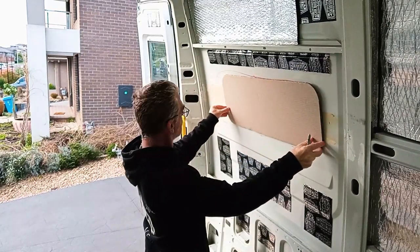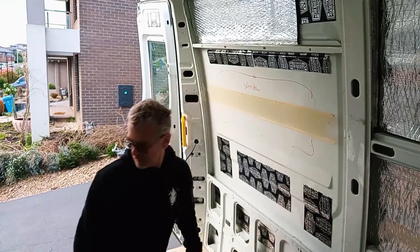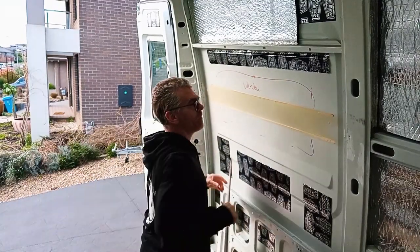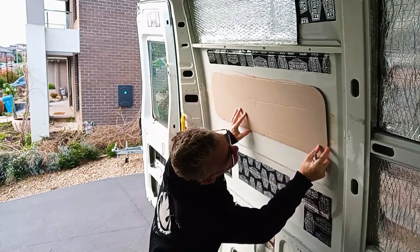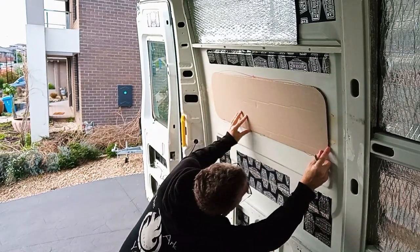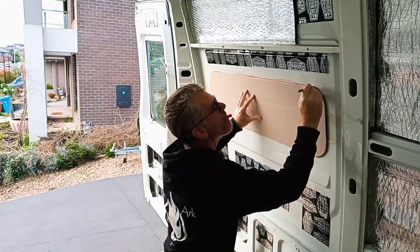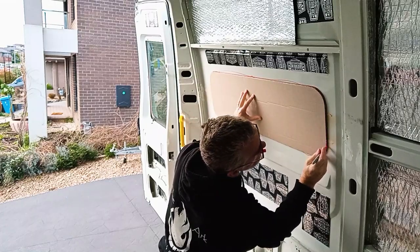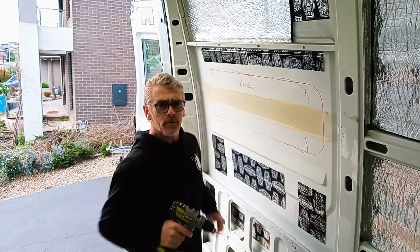Here's a pattern I prepared earlier. All right, that's the wrong one — that's the shorter one. There's the long one.